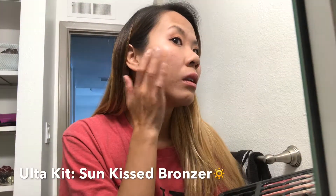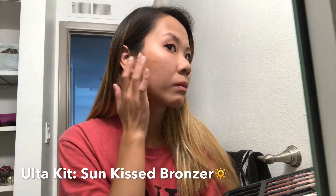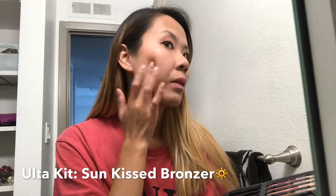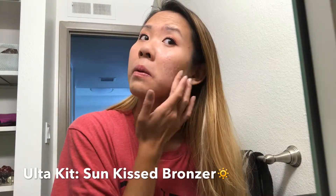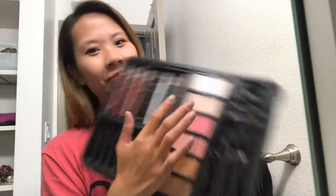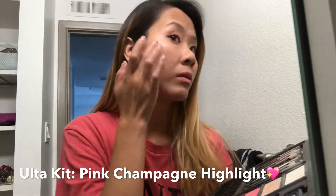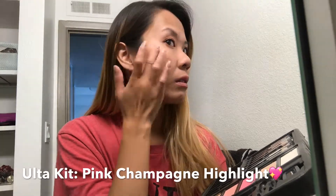Of course we can't forget bronzer. I'm using this shimmery sun kiss color in brown — I have been loving bronzer these days because it just really makes my cheekbones look so good. We cannot forget the highlighter; I'm using this pinky champagne pink to give it one last pop on my face.